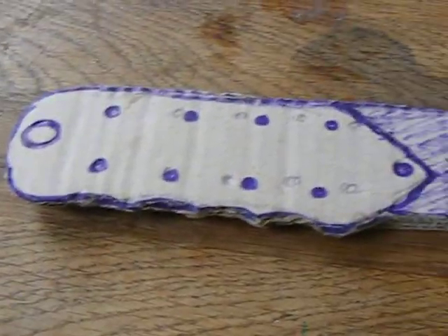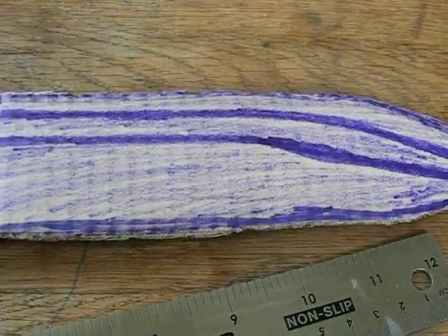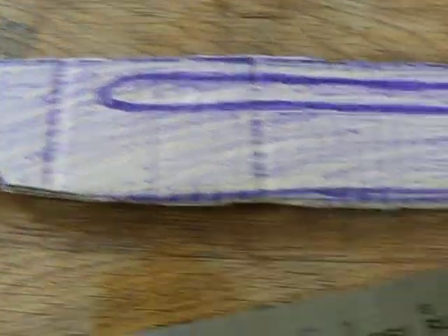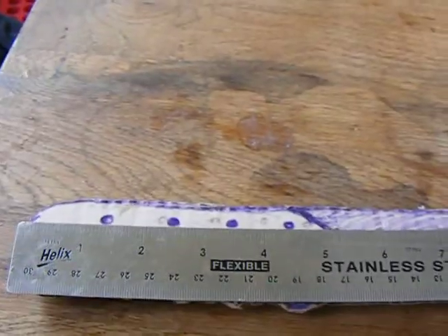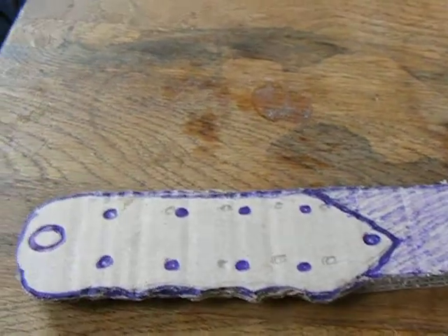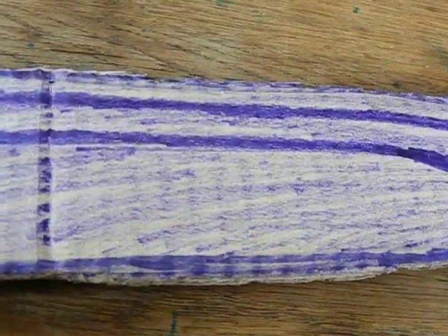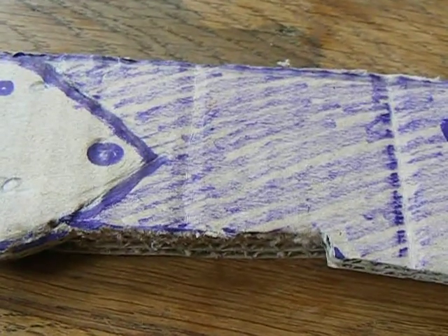It was an 18-inch long bit of steel that was 2 inches wide, and this is my design. It's got a five and a half inch handle, a twelve and a half inch blade. It's got like a blood groove in it, and a little notch there that can be a chisel edge.